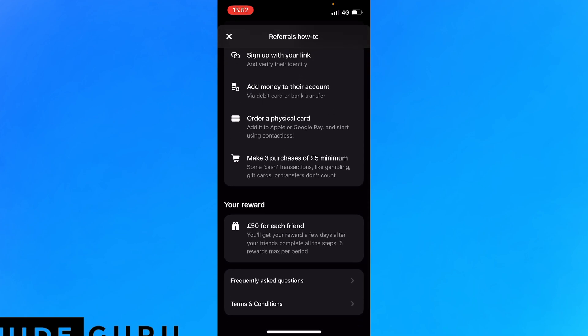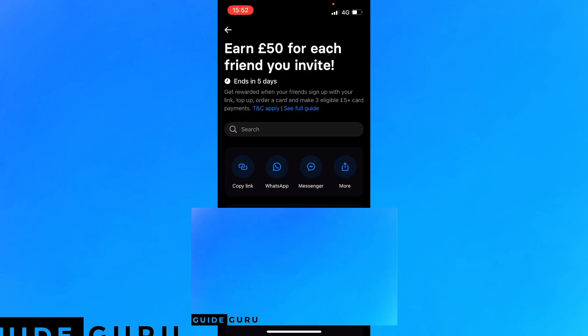And you will get 50 pounds, 50 euros, or 50 dollars for each friend. But make sure you sign up via the link in the description as soon as possible, because this offer ends in five days.